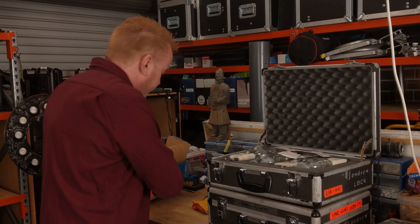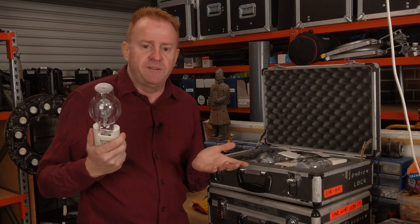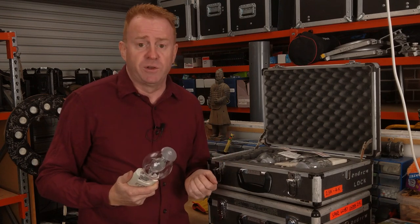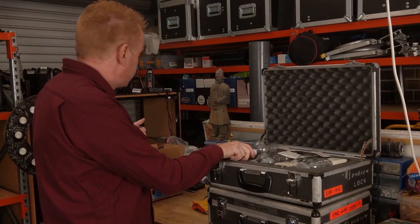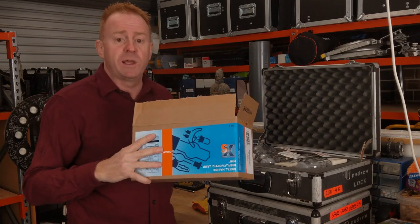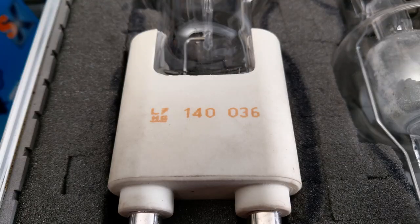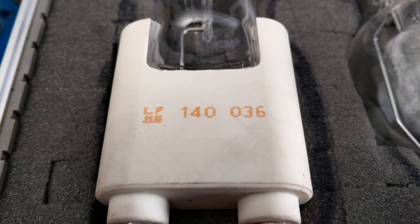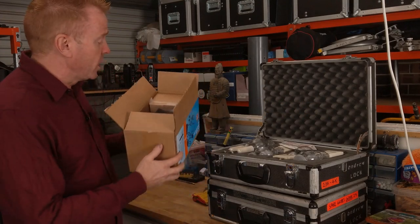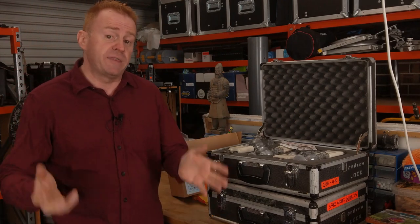Here's why: let's say a brand new globe craps out after 50 hours — it's got a defect. You can't get a warranty return on it without the original box. I've fallen into this trap. So keep the original box somewhere until the warranty is up. Also, some globe manufacturers can be difficult: some globes have serial numbers, and if the serial number on the globe doesn't match the serial number on the box, they won't give you a refund. That's happened to me as well.